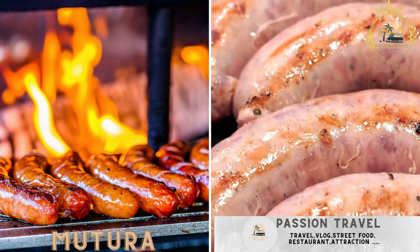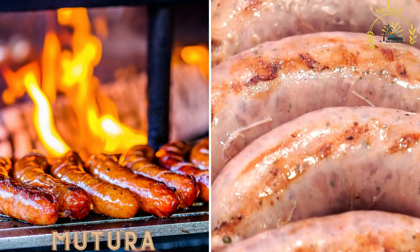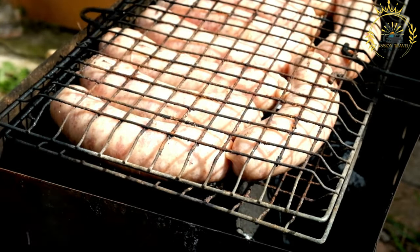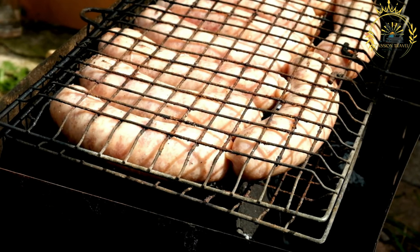Mutura — grilled sausage made from a mixture of minced meat and offal, seasoned with spices. Mutura is a popular Kenyan street food and sausage-like delicacy beloved for its unique flavors and rich taste. It is made from a mixture of minced meat, offal (internal organs), and sometimes blood, all seasoned with a blend of spices and herbs. Mutura is often grilled or roasted, giving it a smoky and savory flavor.